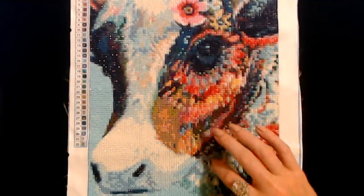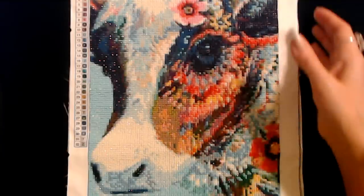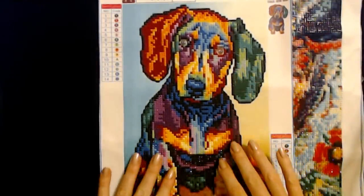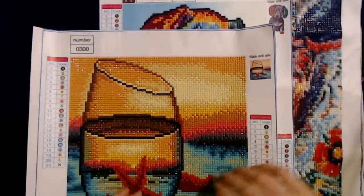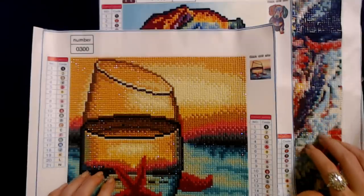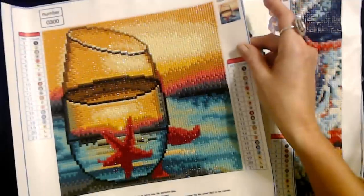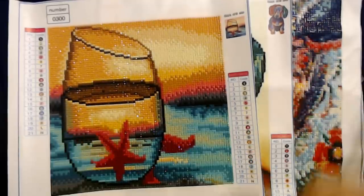I'm looking forward to starting the iris picture really soon. So thank you so much for coming to see my diamond paintings. If you have an interest in trying it, I would definitely recommend it. It's very soothing, very relaxing — it's kind of like working on a puzzle. You can take your mind off things and just enjoy the moment. It's very nice. Thank you again for coming to see these, and I hope that you have a great day. I'll see you again really soon. Bye-bye.